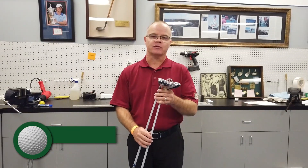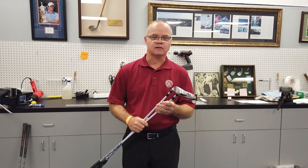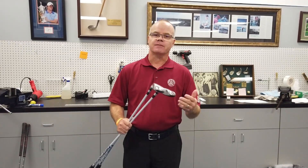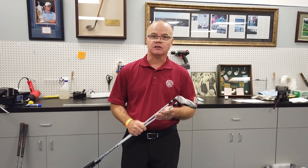Hello, everybody. This is David Wixson at Keiser University. It was hybrid build week at the University's College of Golf this week, so I just wanted to talk about that a little bit. Before I get into that, I want to remind you to subscribe to our YouTube channel. My name is David Wixson, and I'm a PGA master professional here at Keiser University's College of Golf.